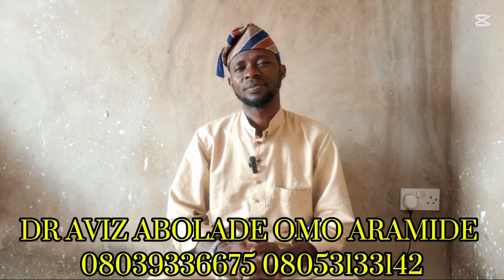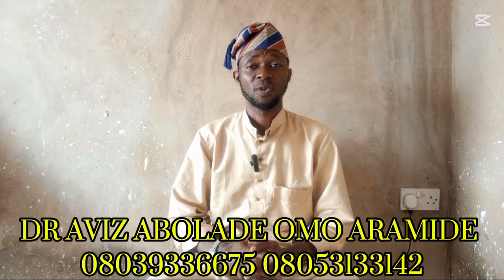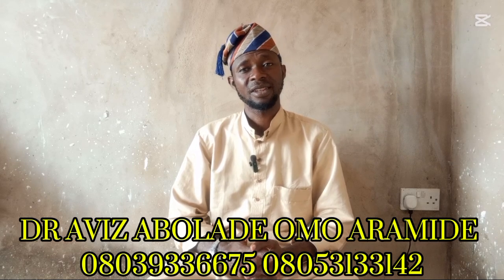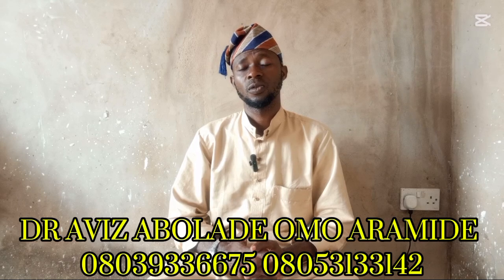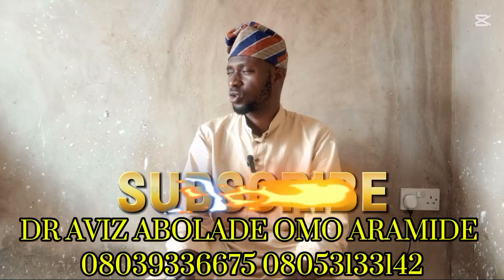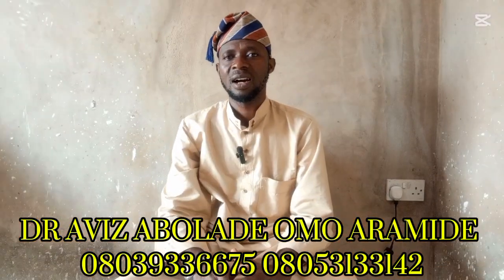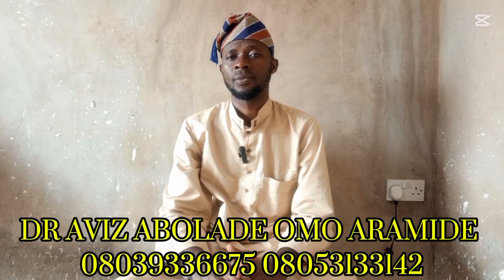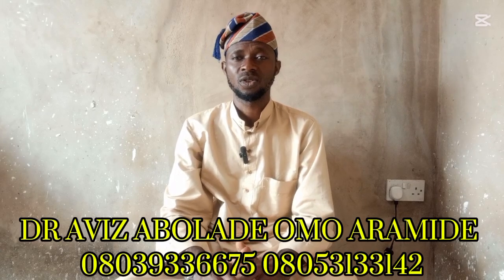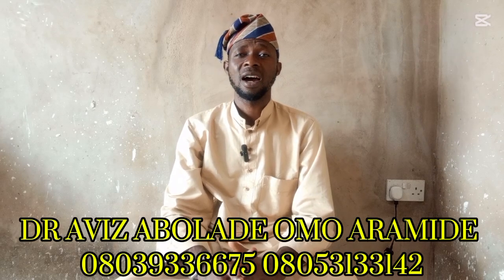If you are new to this channel, can you make sure you share this program, drop your comments, and like it. Don't forget to subscribe. If you are subscribed, make sure you turn on your notification bell — whenever I upload to this channel, you will be the first person to watch my program. Please subscribe. In today's program, I want to share how to use tropical white meat to treat hypertension.